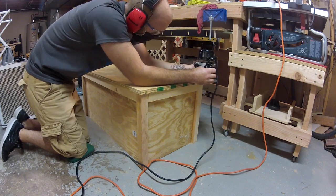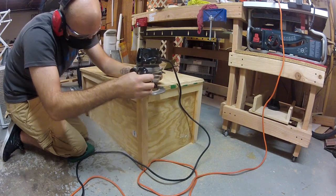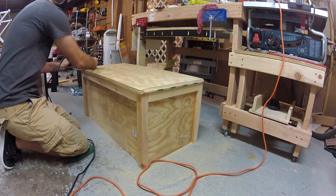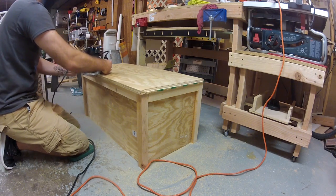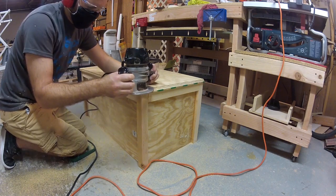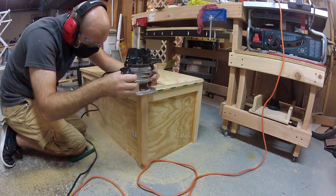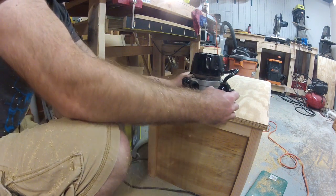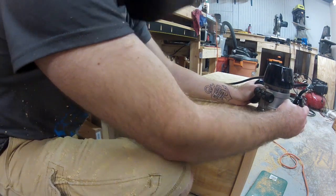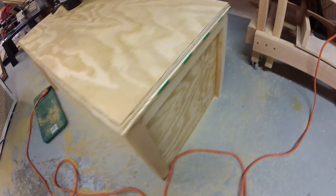Now I'm just going to add a bit of style to the edge of the lid using a bell-shaped router bit in my router. I'm only going to cut away three of the sides and leave out the back side. Now it's finally starting to look like an actual toy chest.